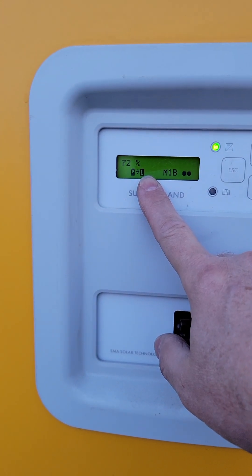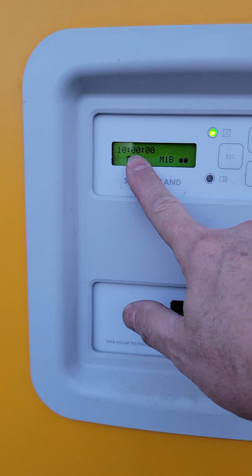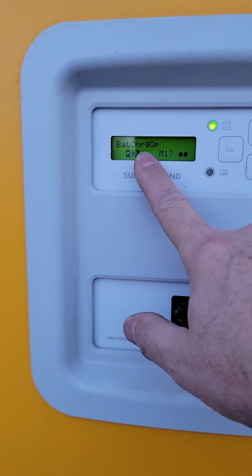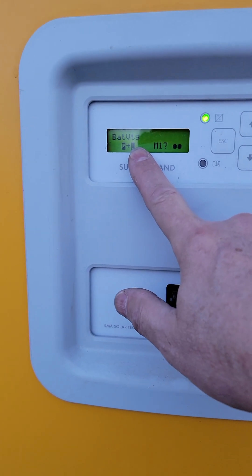Battery state of charge is 72. Time remaining is 10 hours and the battery charge operation is equalize. That's how you get into an equalize charge.